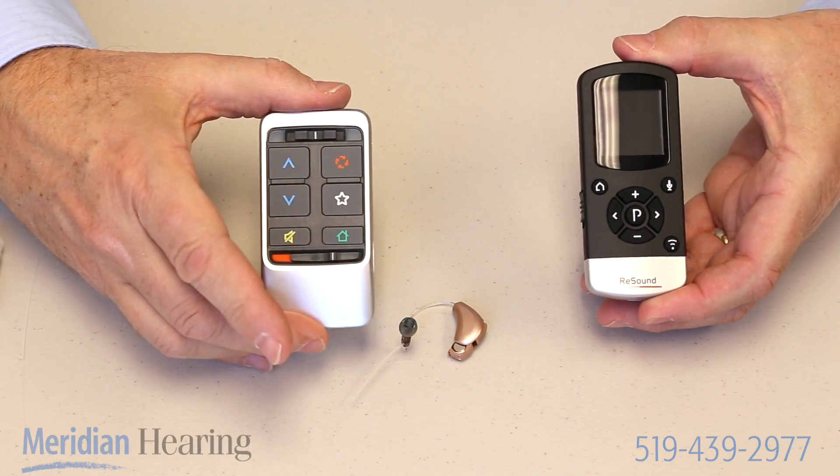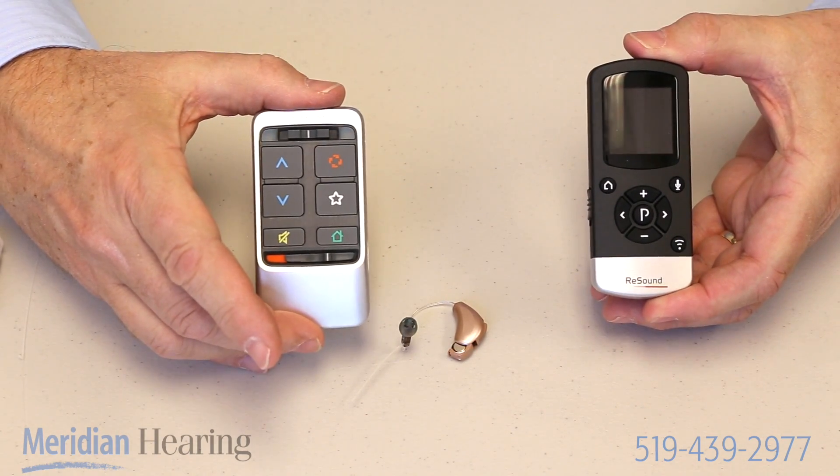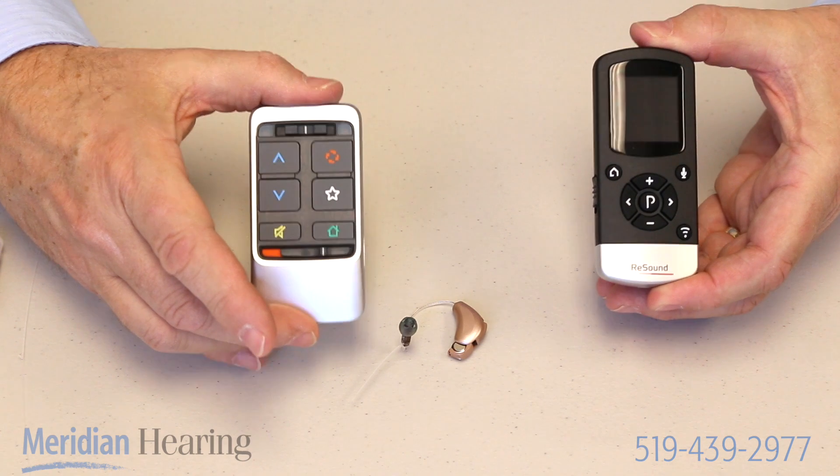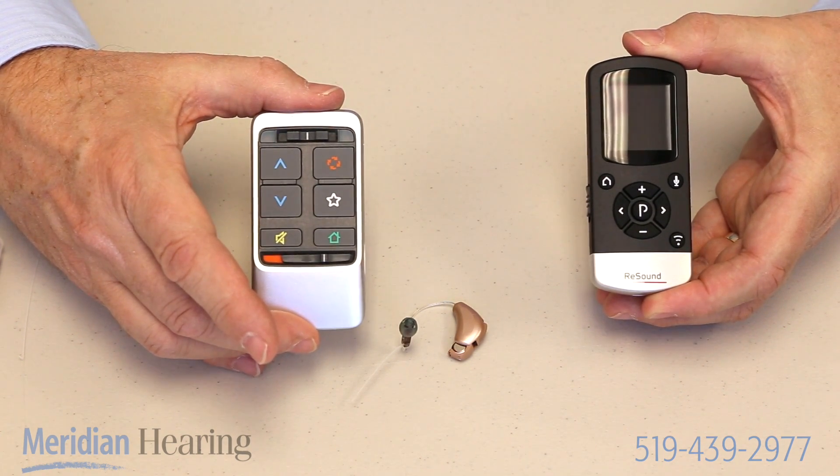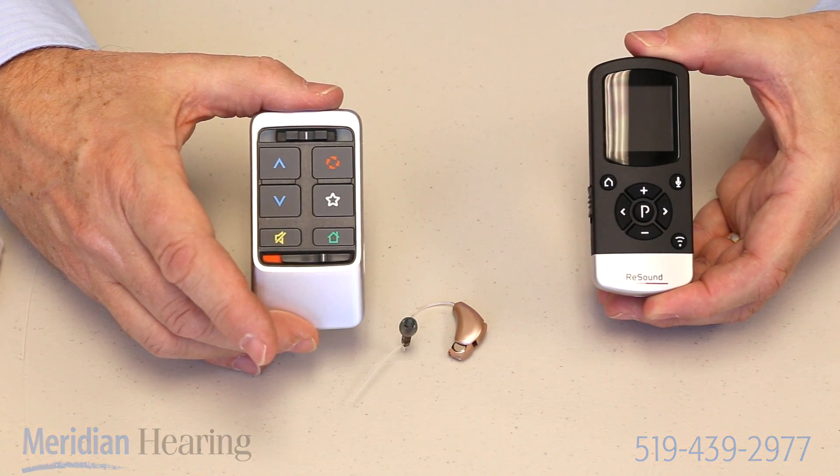Most manufacturers make a remote control that looks something like this, with those functions that I've just described. They are very useful tools to allow you to have some control over how the hearing aids are functioning in different environments that you may be in.